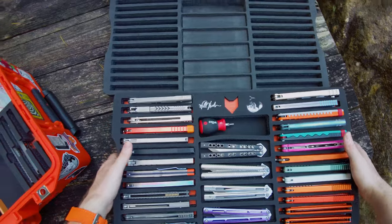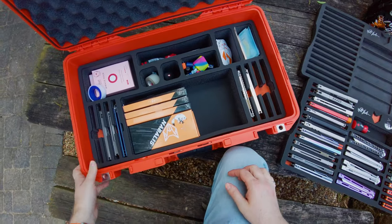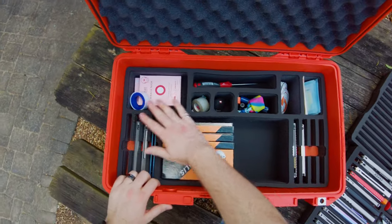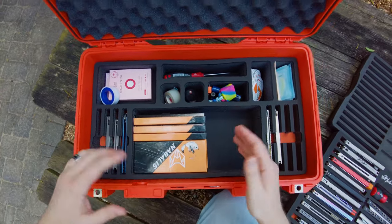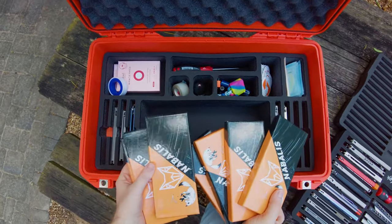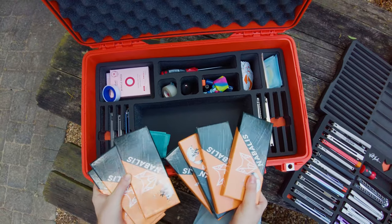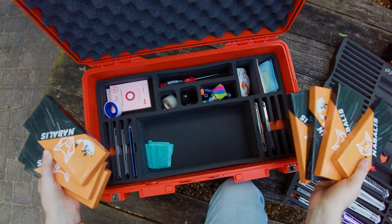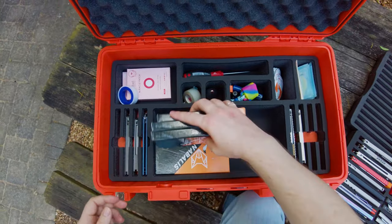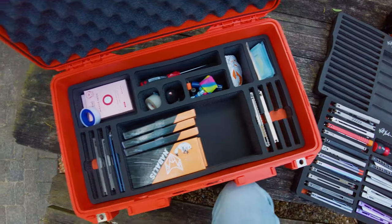Now underneath, this is where a lot of the cool changes were implemented. You now have storage for eight Balisongs underneath, and there's all sorts of stuff happening. This big open area has a ton of space which can fit a bunch of cool stuff — it'd be very easy to fit a bunch of extra Balisongs of some kind into this open space if you wanted to.